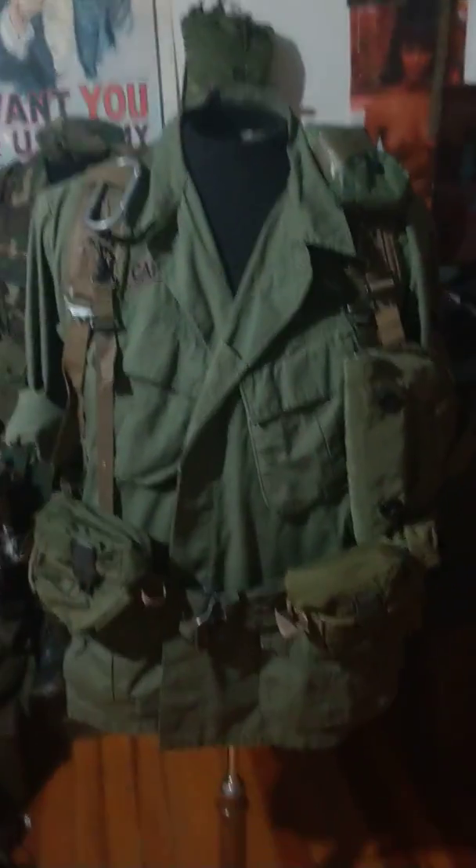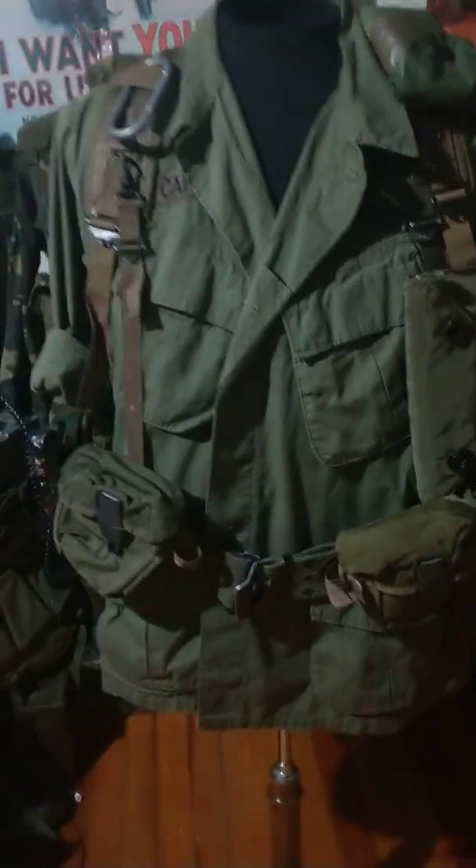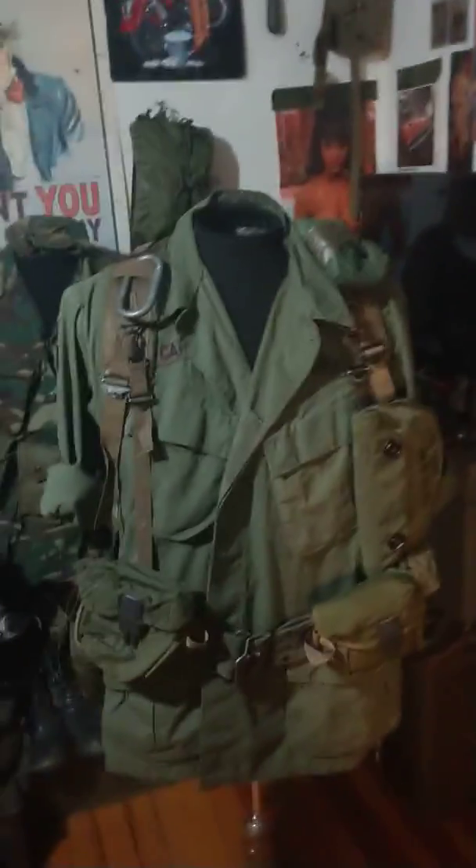Hey guys, as you've seen in my last video, I kind of like doing it on here a bit more, web gear wise. Feels a lot easier, so today I'm going over my M1967 field gear.